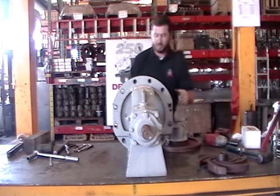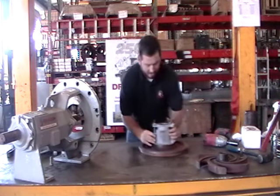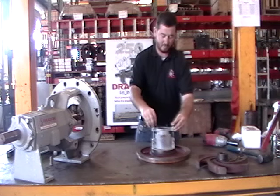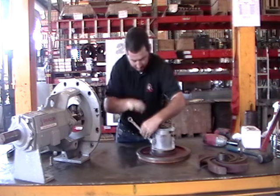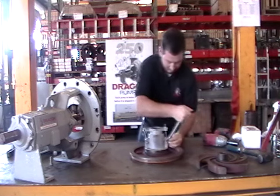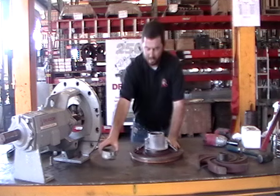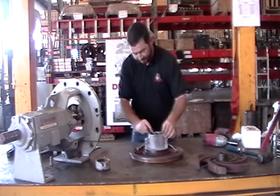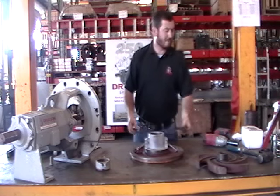We'll now lay the stuffing box on its face and proceed to remove the packing and the packing gland. These are both basic nine-sixteenths. We'll lay these out of our way and take our packing gland off. We'll then take a pick or a small screwdriver and pull our packing out of the pump — first piece, second piece. Some pumps will have three; this one only has two.